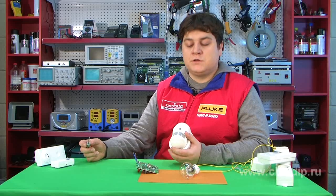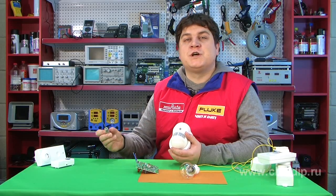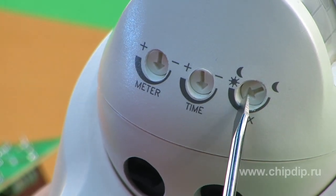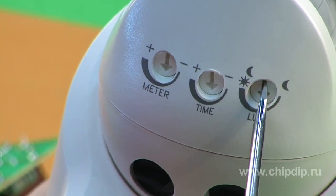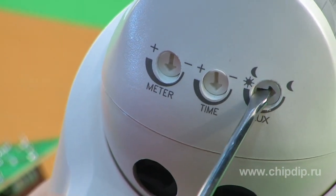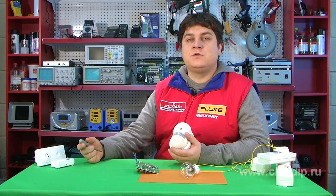If you turn the regulator anti-clockwise, the switch time shortens. The LUX regulator is used to set the light sensitivity on the sensor. Turn the regulator anti-clockwise to decrease sensitivity so that it reacts slower in twilight.